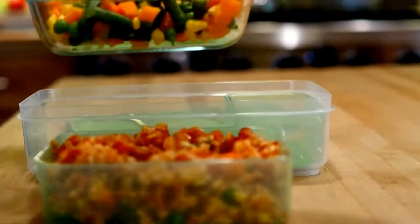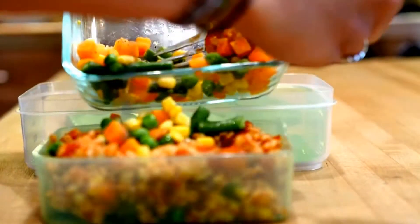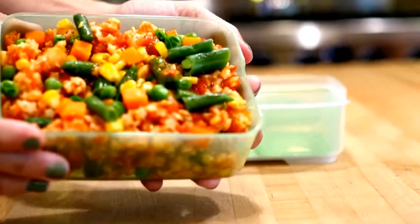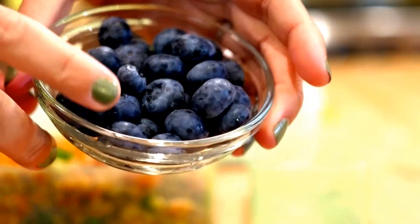For lunch number one, we're doing pasta marinara topped with some fresh cooked vegetables. This is super easy, especially if you had it for dinner the night before, and it's a classic to pack for lunch.